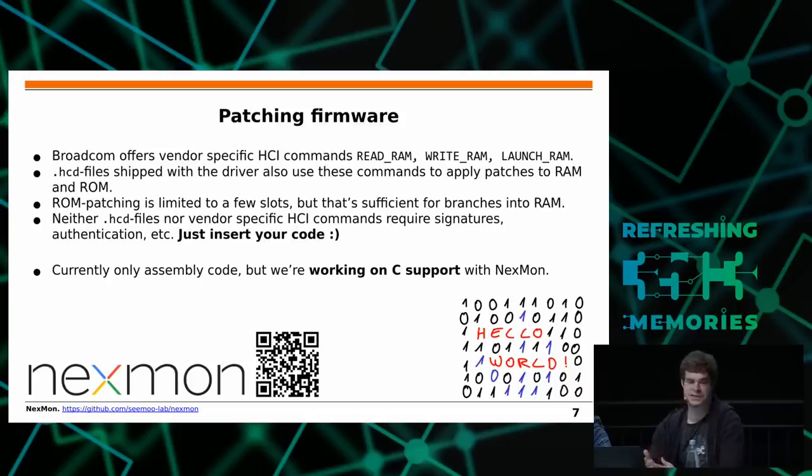Interestingly, HCD files are neither encrypted nor signed, so they're easy to modify once you understand how they work. The firmware itself is also not obfuscated. Broadcom made basically no major attempts to prevent anyone from reverse-engineering or modifying this firmware. Currently we write our patches in Assembler, but we're working on integrating this with our Nexmon project to eventually write patches in C code, which will be more comfortable and portable.